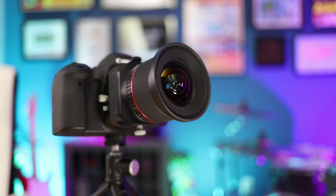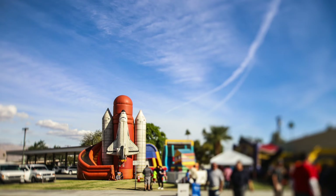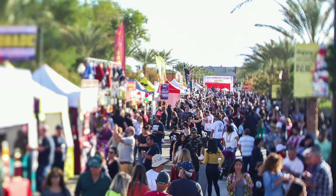Tilt shift lenses do two things — they tilt and they shift. I know it's shocking, but these small changes make a big impact by changing the angle of the plane between the lens and the camera's sensor.